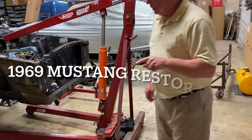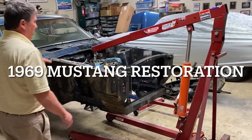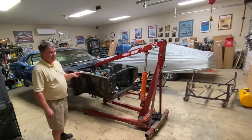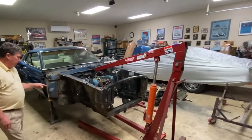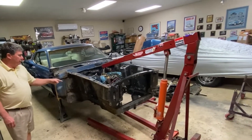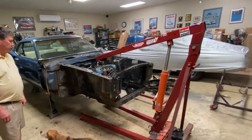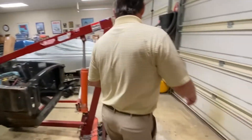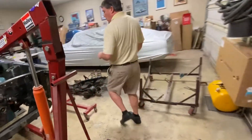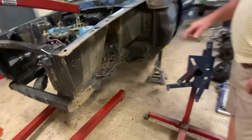We're back doing an update on the '69 Mach 1 fastback that we're disassembling and assessing the damage. You can see the fenders are off and you can see the damage to the shock towers a whole lot more. Come over here and you can see how bad they really are — the light's a lot better here.